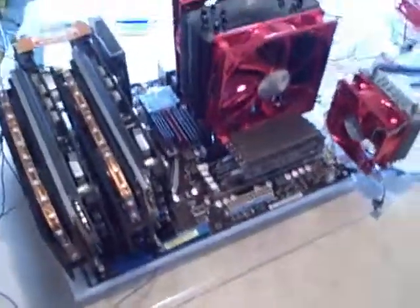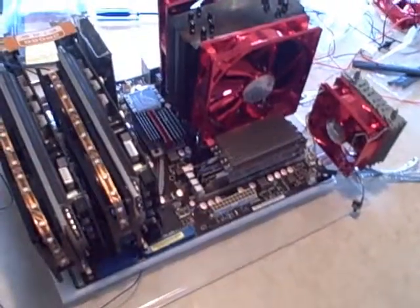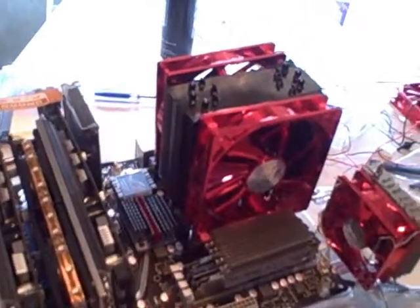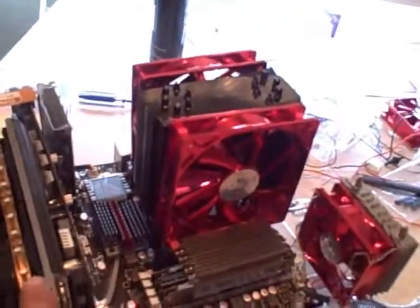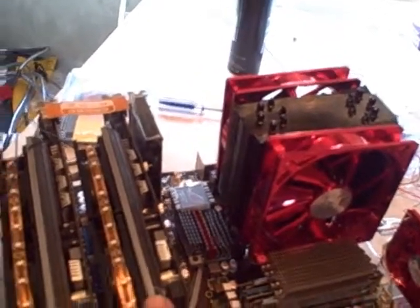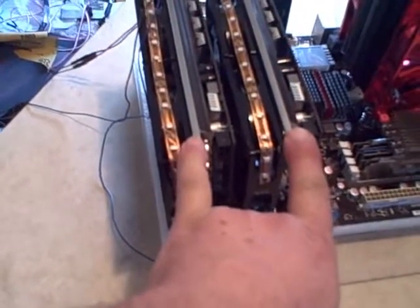I'm turning it to this side so you can see the whole thing. I apologize for the camera. That's the whole thing — the video card's got a fan, lights. These are the cables for the lights. It's very tedious work. I still have to build a support bridge to support the cards because they're heavy, and if you don't get something to hold them up, they'll bend.